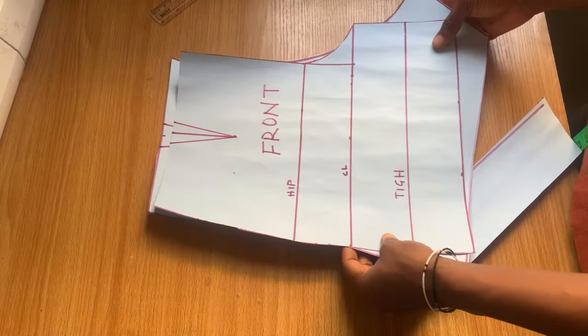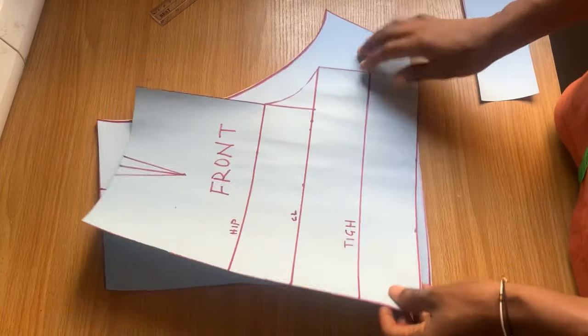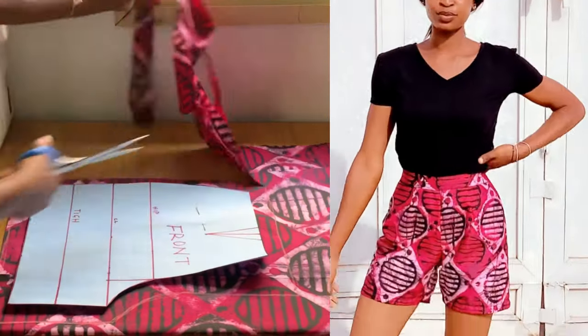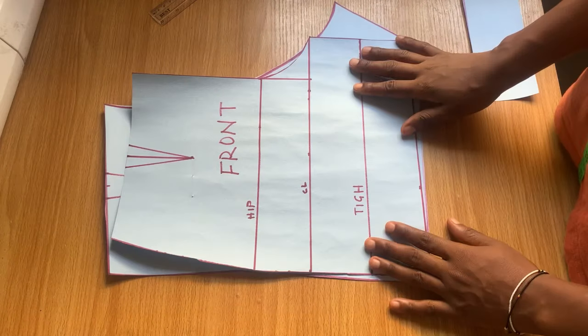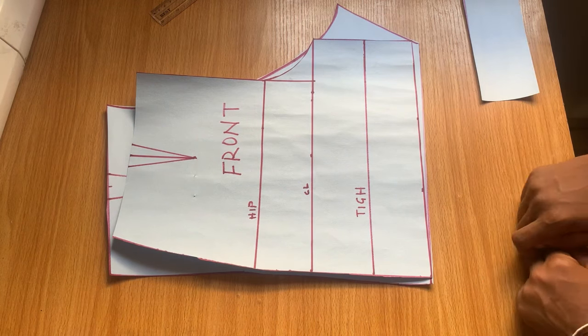This is the front and back pattern, and it's a very easy one to use. I used it to make this cute shirt right here and it came out really beautifully. Thank you so much for watching — let me know in the comments if you found it helpful, and I really hope you try out this pattern. I'll see you guys in the next one.